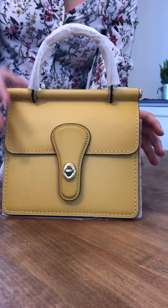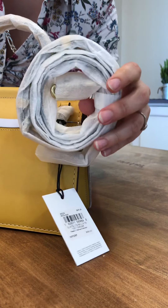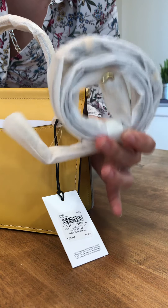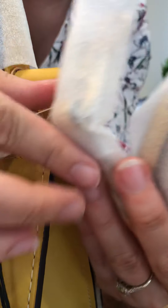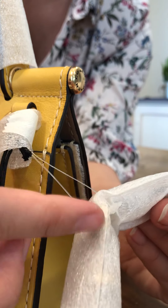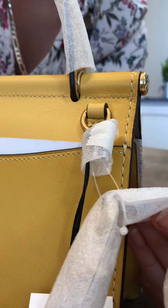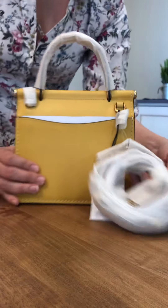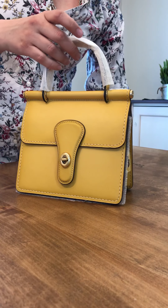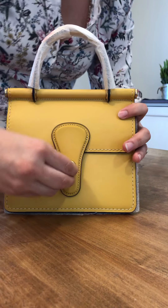Some fake Coach handbags have an X-shaped Phillips screw on their hang tags, but the authentic ones have a single flat-line screw. I have a lot of Coach bags and all of them have the single line screw on the hang tag. That might be your other giveaway that your bag is fake.